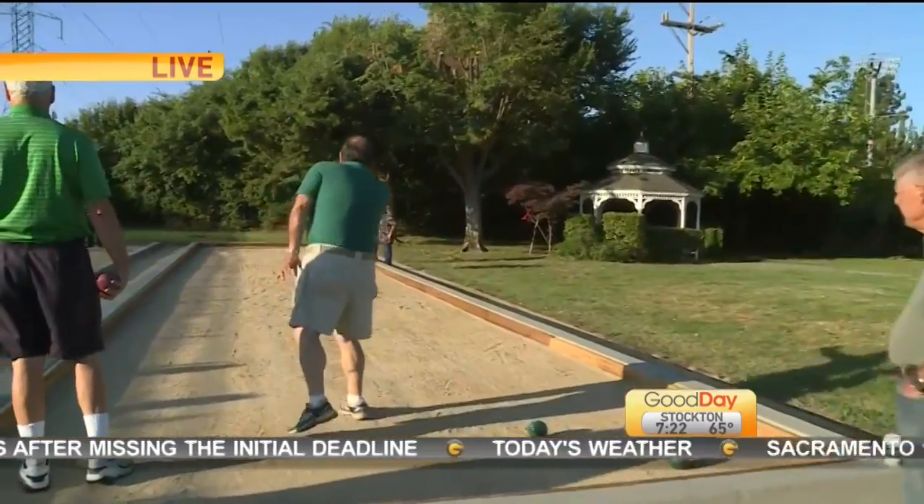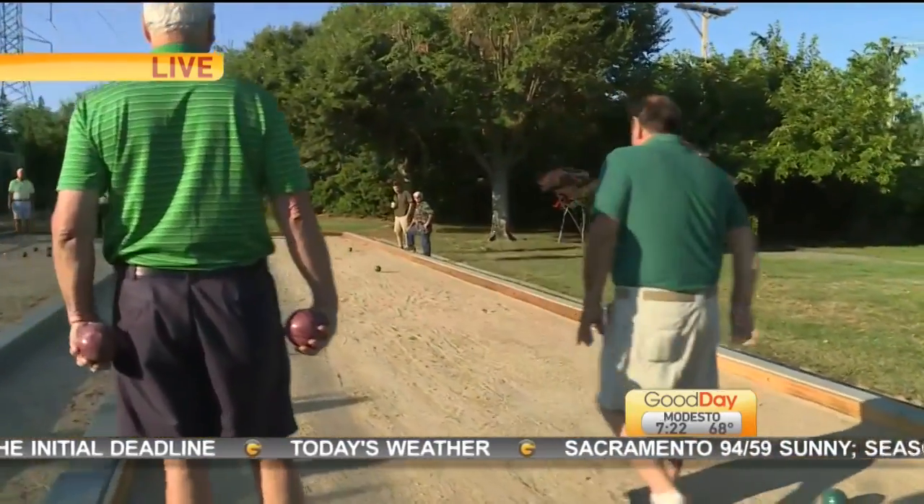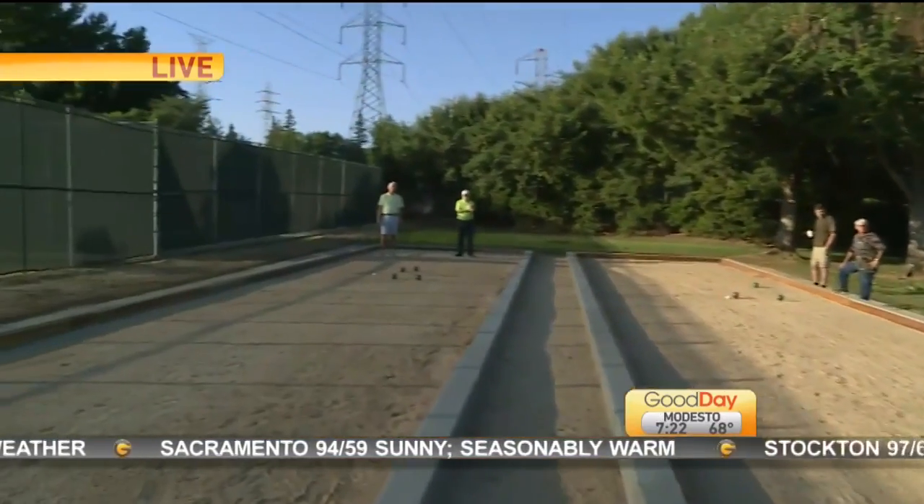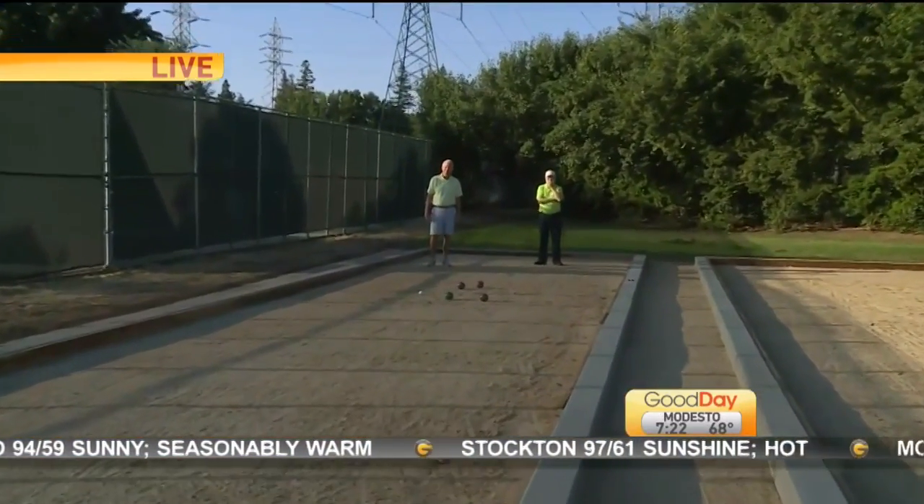I heard you say earlier that your best friend loves this game. She does. So just a few minutes ago I was having some fun throwing the ball, and I actually scored after my second throw. I was very excited about that.